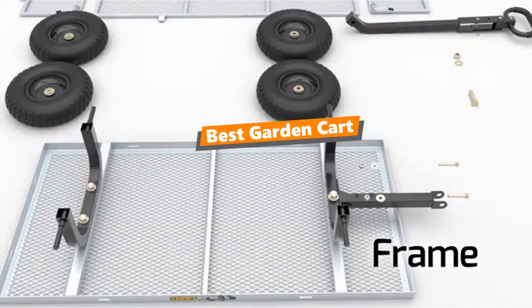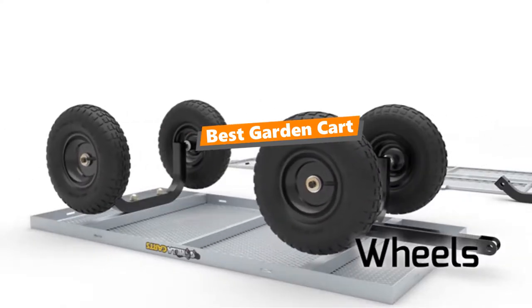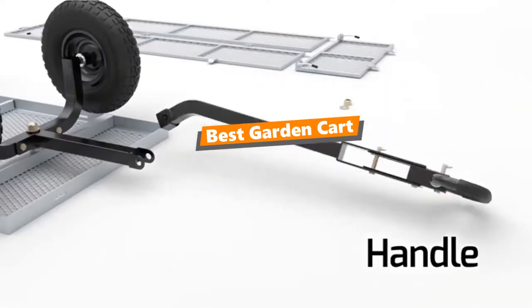What's up tool free guys. If you are a tool nerd like me, today's video is for you. In this video, I'm going to be taking a look at the 5 best garden carts.